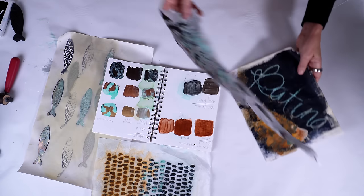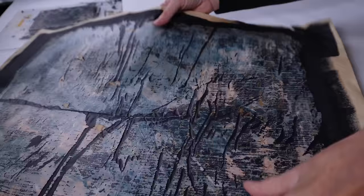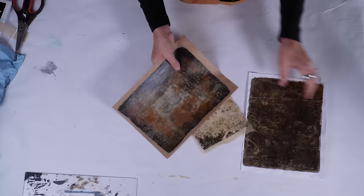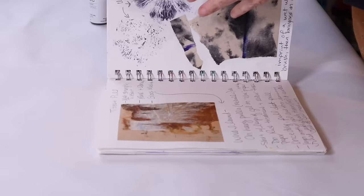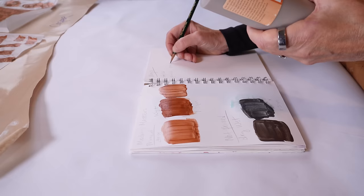Sometimes I don't want my painted papers to be pretty. I want them to be unusual or unpredictable and gritty. Gel printing can give me that look, but nothing creates gritty and unpredictable results like the metal patina techniques that I'm going to share with you today. And I'm going to do it on paper.